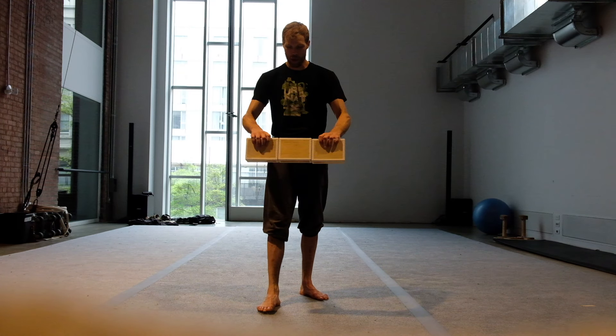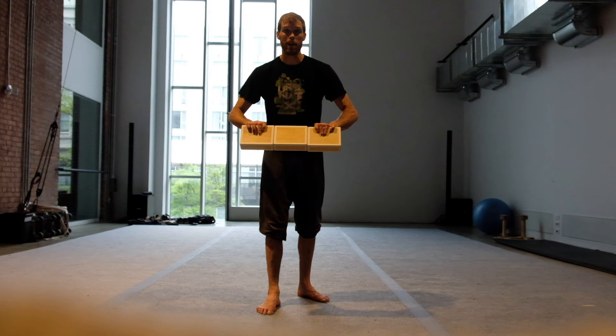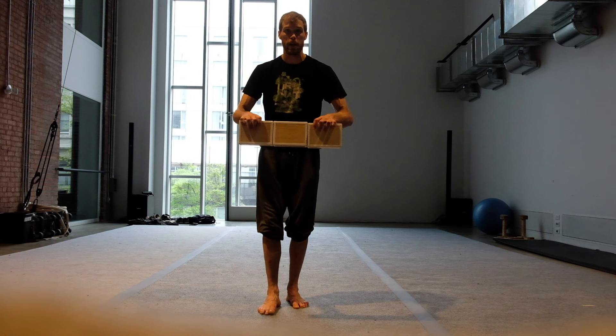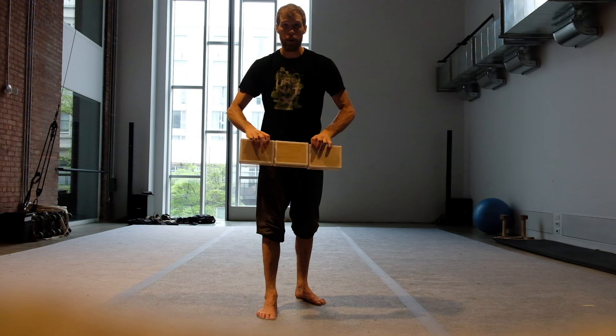Alright, step one: the throw. You're gonna put a line of pressure right here, right along the bottom of the boxes. You're gonna do that by squeezing together and also rotating your hands a little outward so that you're squeezing that bottom line. Then you throw them in the air.